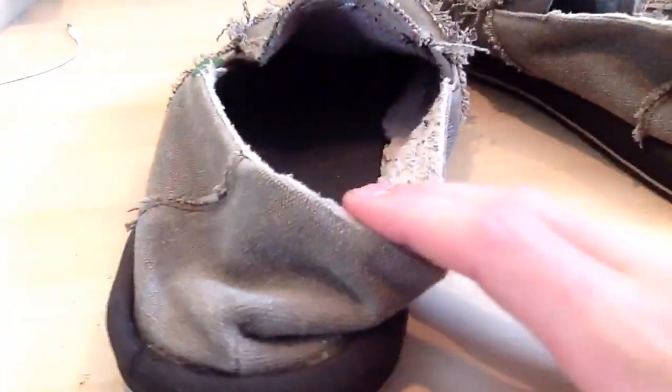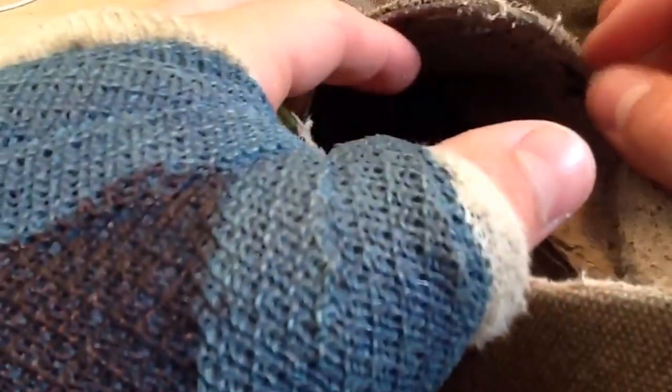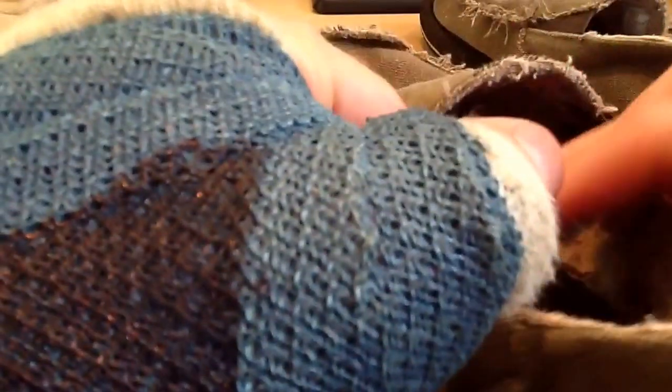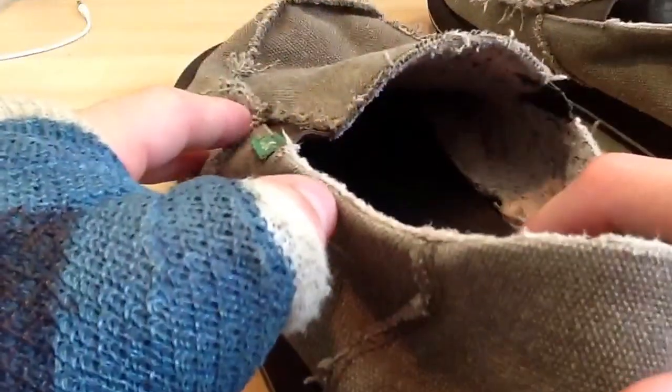The sole that it actually comes with inside is really soft. You don't really get a feel for it through the camera, but it's super soft.